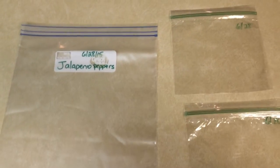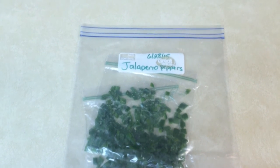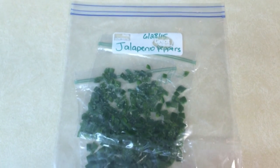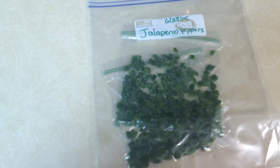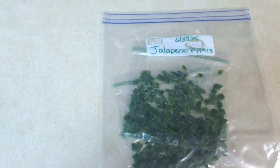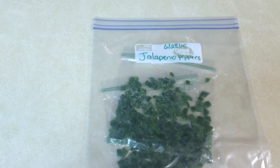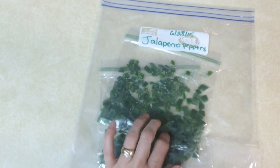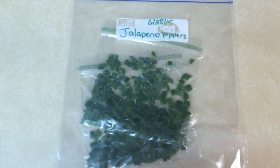When I go to pull some jalapeños from the freezer I'll just pull from the oldest date first. My two bags of jalapeños are in the bigger bag and ready to go in the freezer. They've gone through a blanching process to kill off any bacteria and through the flash freeze process so they don't clump together in the deep freeze. That's it — thanks for watching, y'all have a great day.